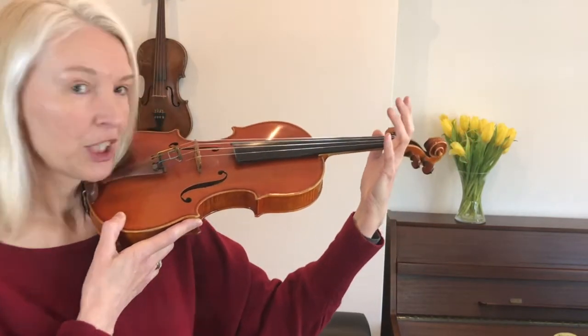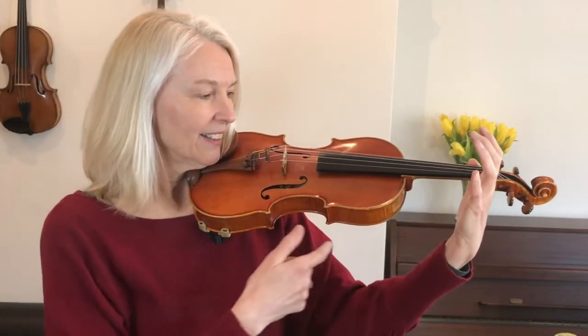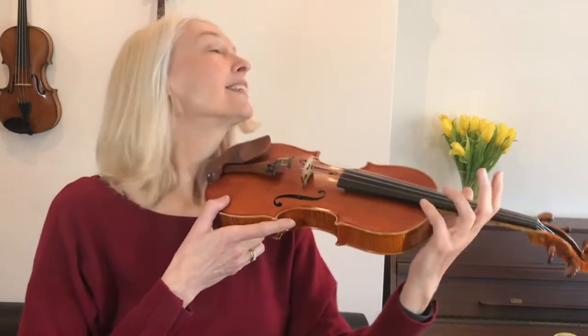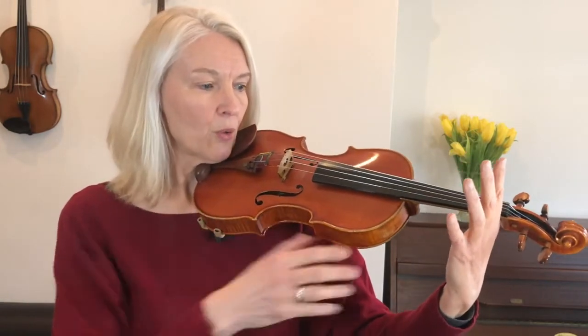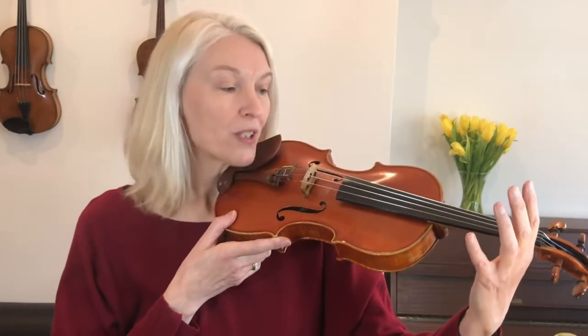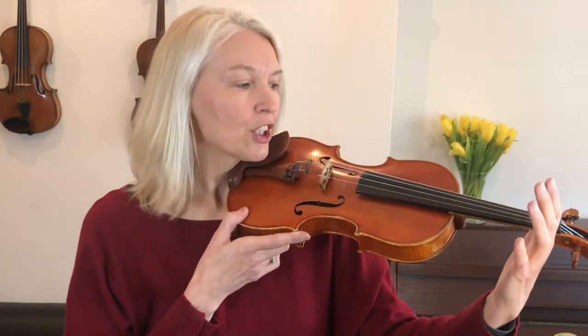Try not to grip it too much or stick it up too high or leave it underneath the violin. Make sure your thumb comes up just peeking over the edge, and your finger line is level with the E string. This is the right shape of my hand — pretend you've got a big tennis ball. A lot of people tend to grip the violin here, but this is why we practiced holding the violin with your neck in lessons 2 and 3. You should hold it more with your neck so your left hand is more or less free.